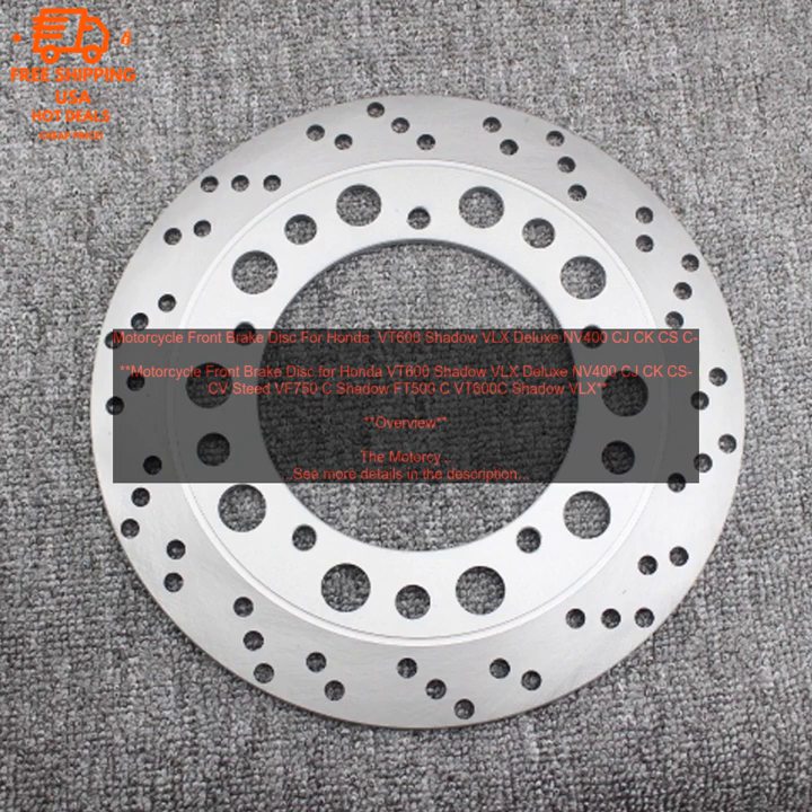Conclusion. This is a high-quality replacement brake disc that is sure to improve the performance of your motorcycle. It is made from high-grade steel and is precision machined to ensure perfect fitment and performance. The disc features a slotted design that helps to dissipate heat and improve braking performance. It is also coated with a rust-resistant finish to keep it looking good for years to come.